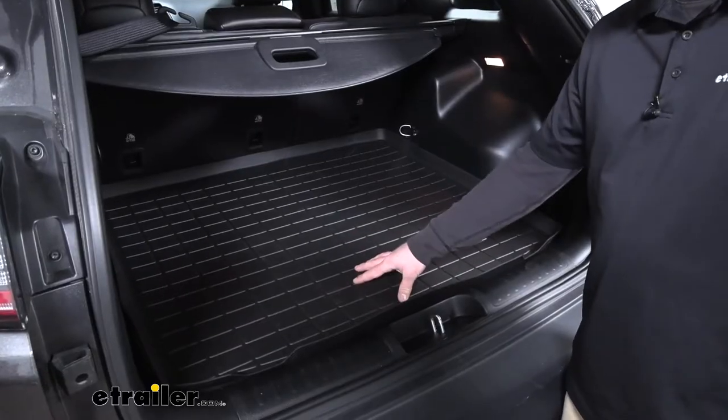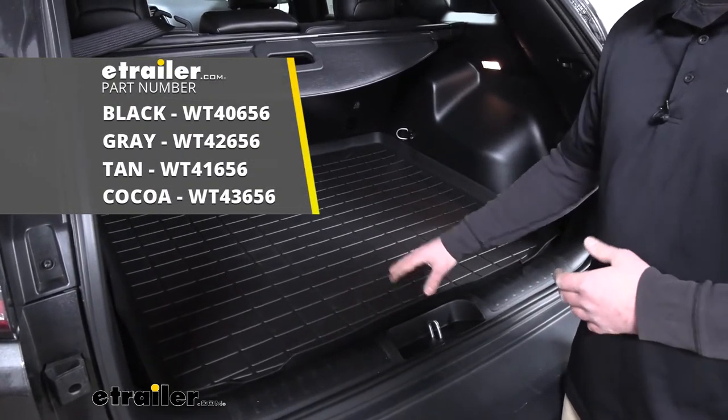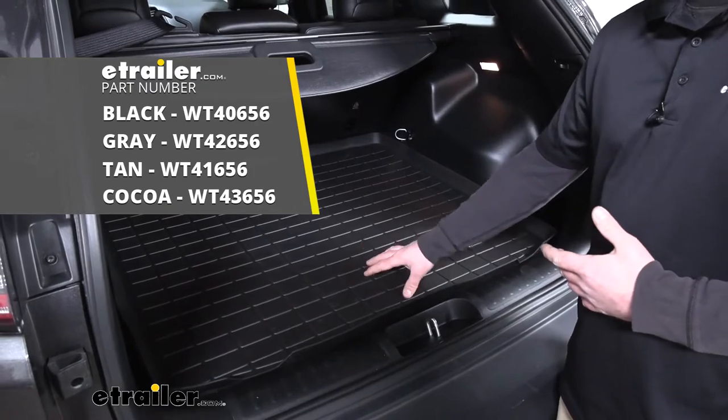Now the one we have here today is black, but there are going to be three other colors available: gray, tan, and cocoa.